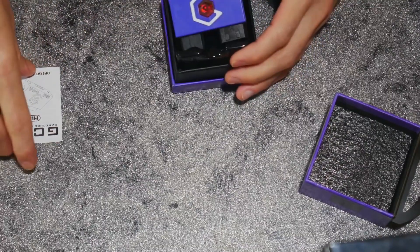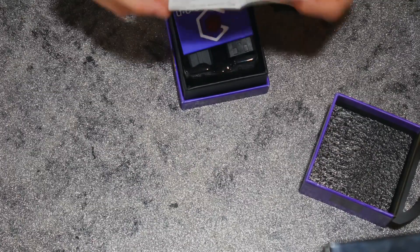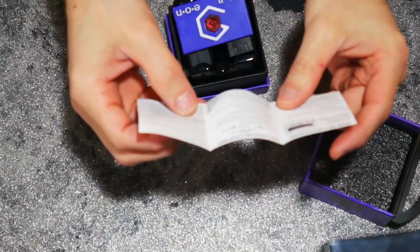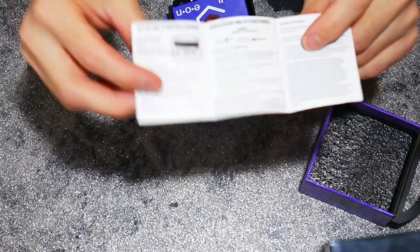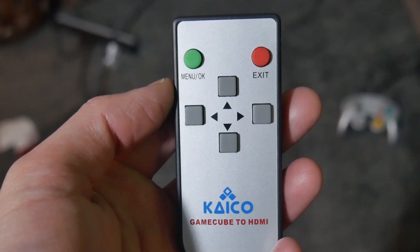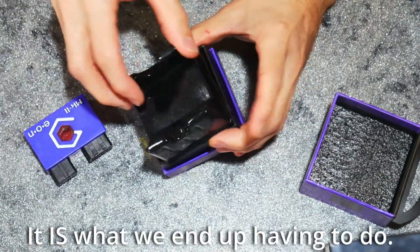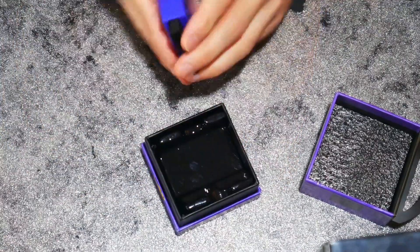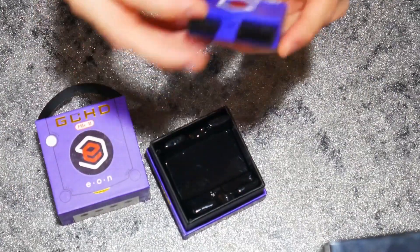Here we are pulling this out of the box. You've got a little instruction manual here — I'm pretty sure there's not much to it. I do believe you have to program a remote with this, and since my Kaiko adapter just broke, I have a spare remote lying around so that'll be fun. And that's all that's in the box. I will just say this box is adorable.